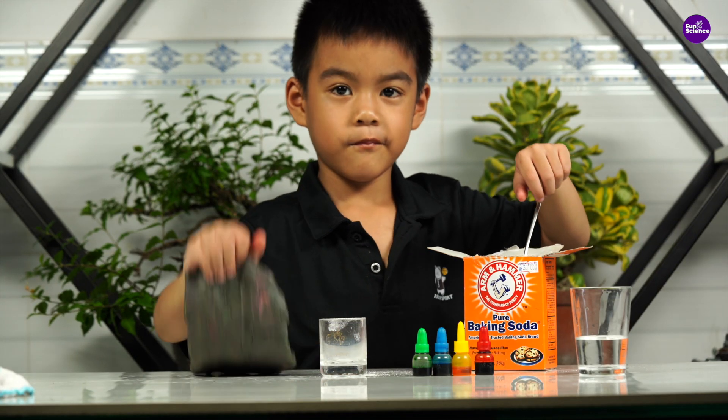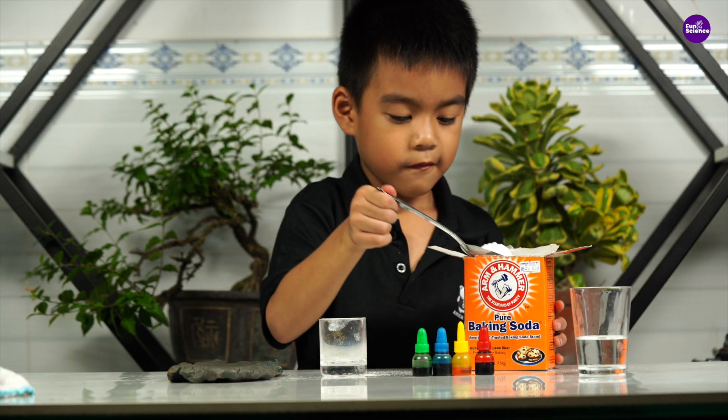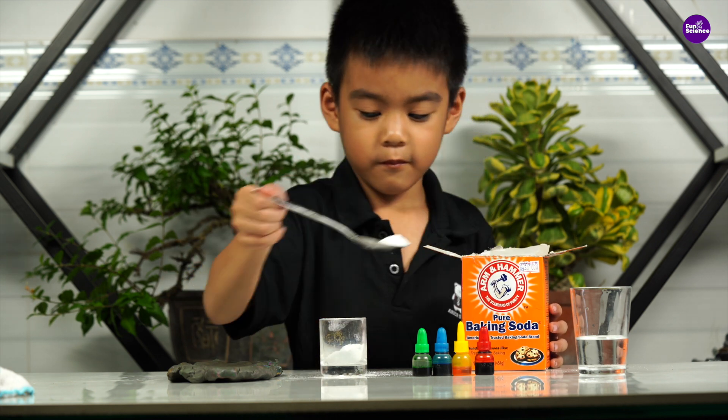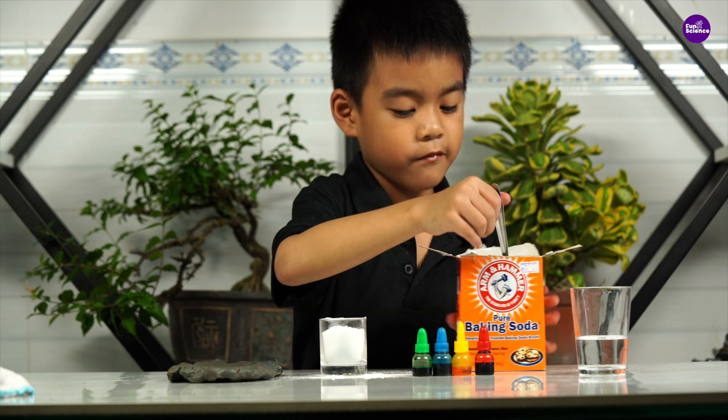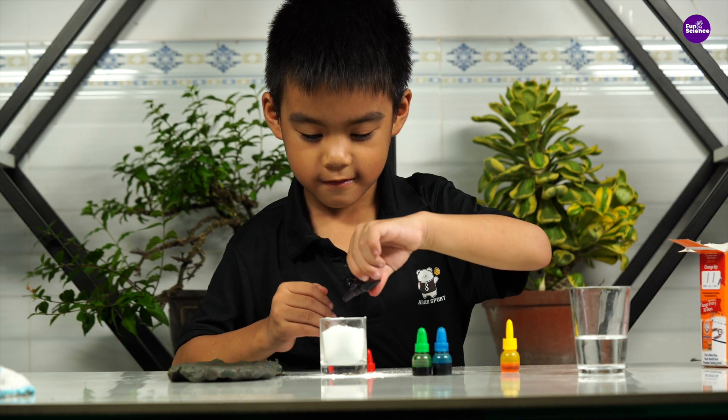Now, I'm going to make a volcano on the table. I'll need some clay, baking soda, vinegar, and food coloring for this experiment. First, I'll put some baking soda into a cup, then add a few drops of food coloring.